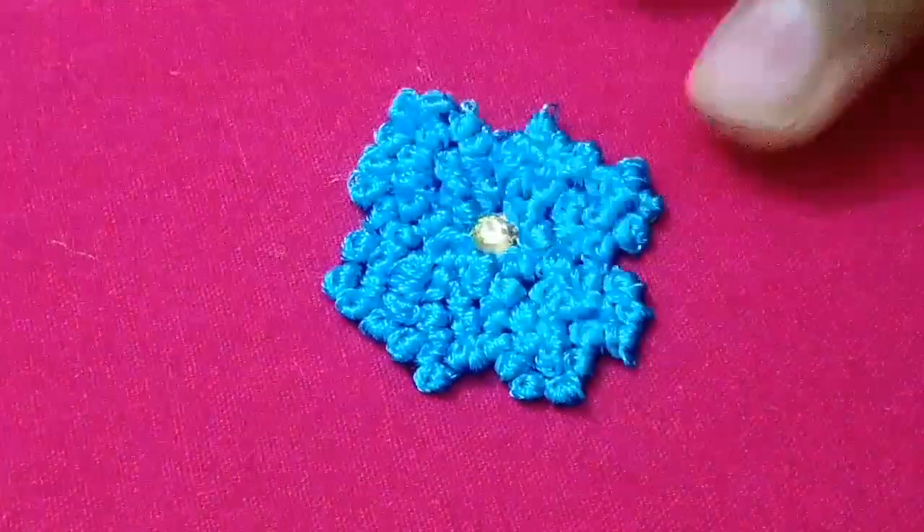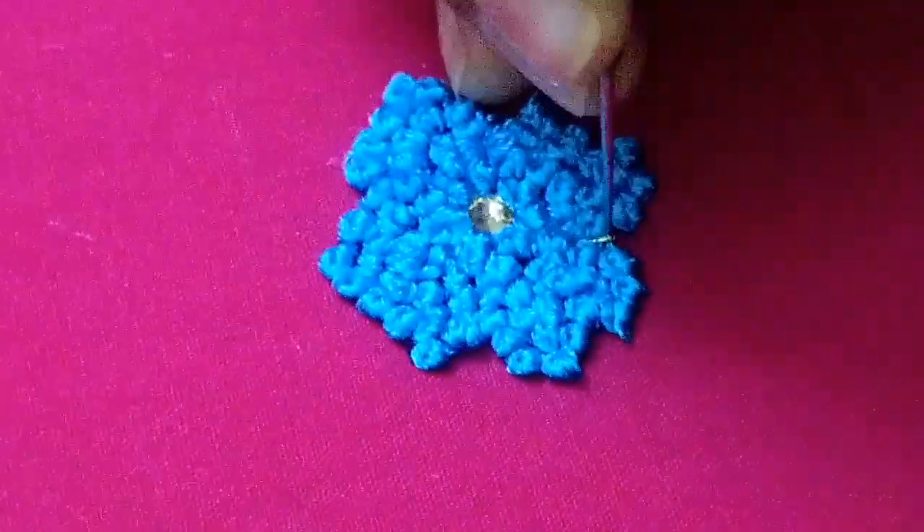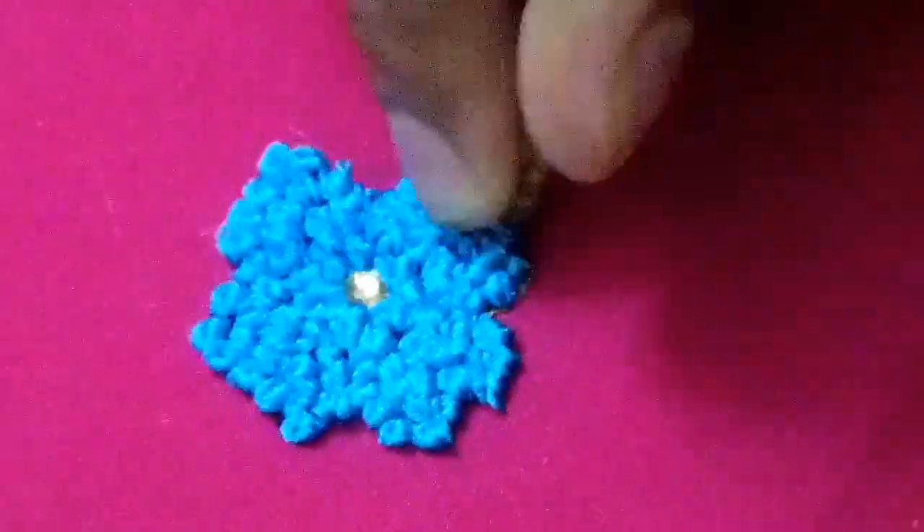Now we are going to make the outline of the jari. We are going to make the outline of the jari.